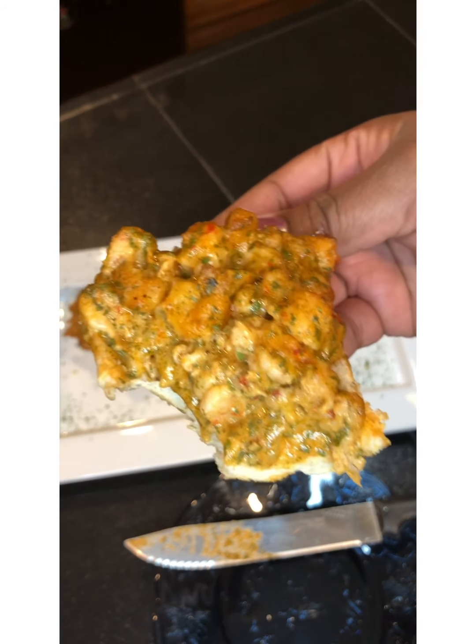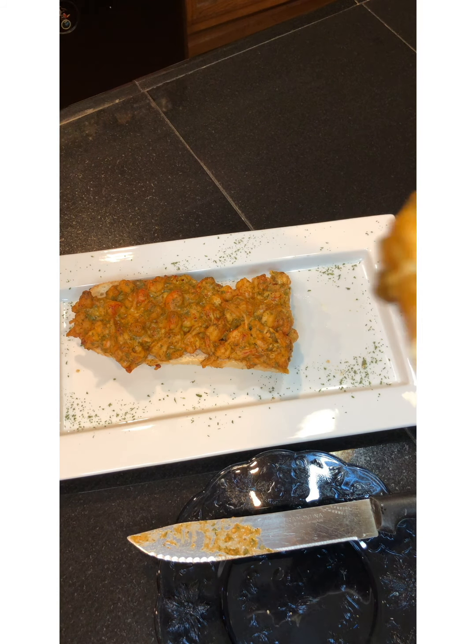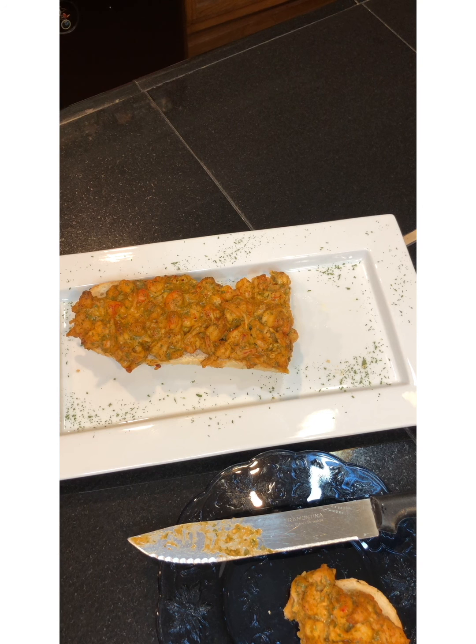One more bite — just making sure it's not poisonous. Oh my god, this is so delicious!